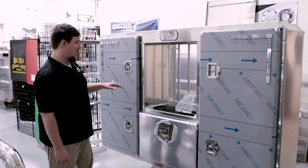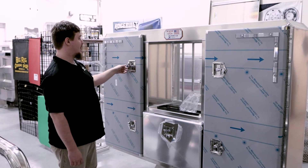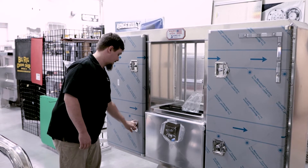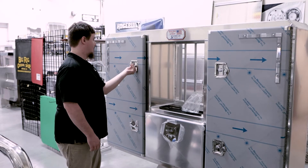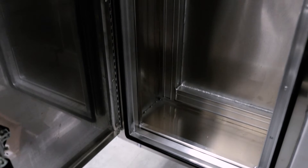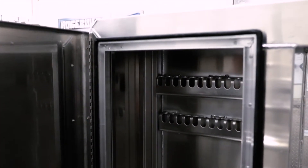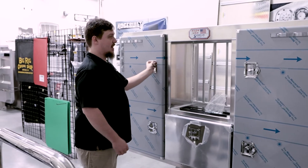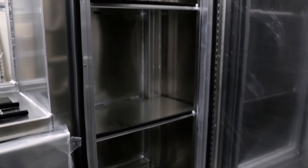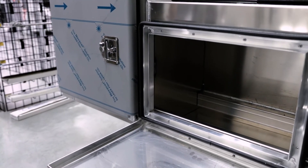A couple cool features on this: it does have three doors, lots of storage on these. You can get the doors keyed or you can just have the lever system here — pop these out, spin the latch, opens right up. In this door we have the chain hangers, so you can hang those in there. Whereas in that door there are actually three shelves, giving you a lot of storage space in there.